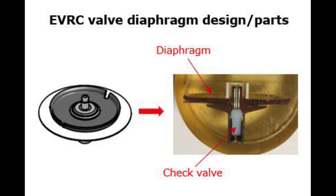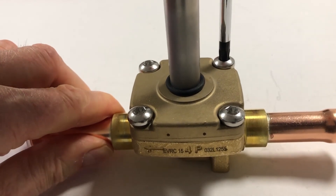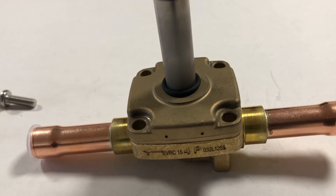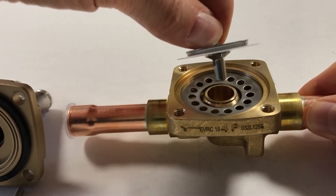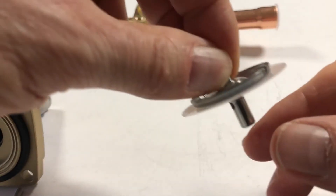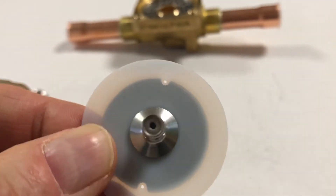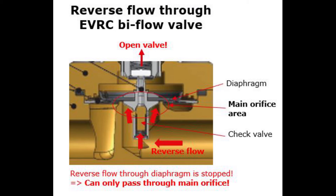The solution is to mount a check valve in the diaphragm orifice. So let us take apart an EVRC valve to look at such diaphragm design. Only flow in normal direction can pass this orifice. This way, the reverse flow only passes through the main valve orifice from valve outlet to inlet without affecting the diaphragm.